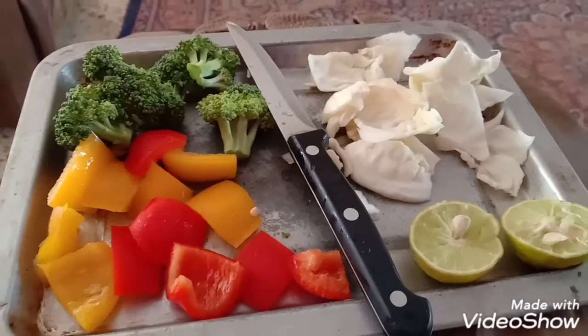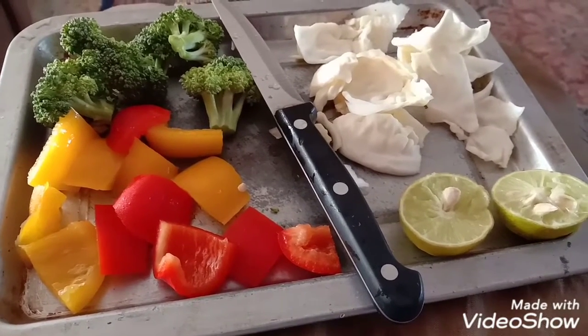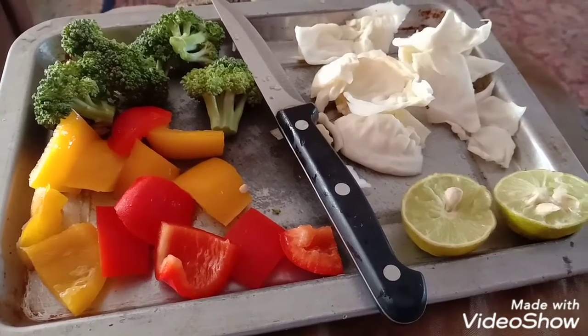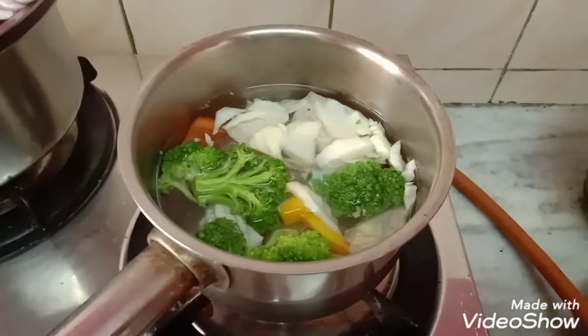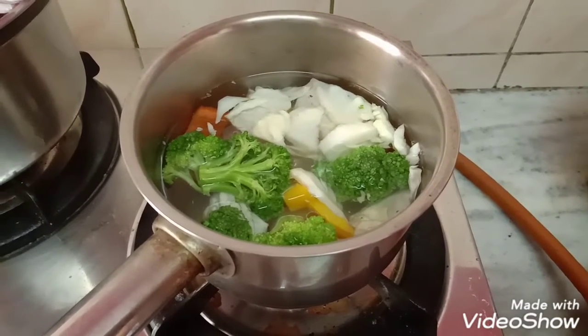I am going to add all these vegetables into warm water and keep them in warm water for at least two to three minutes, then rinse them and add them to the salad. I have rinsed the vegetables in warm water for two to three minutes and will now drain them and add them to the salad.